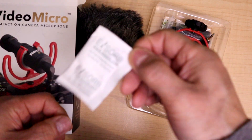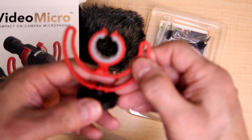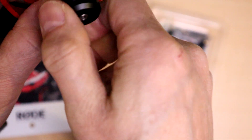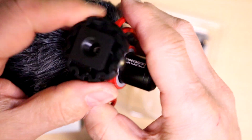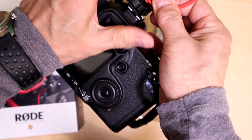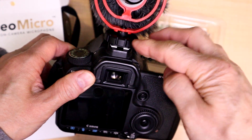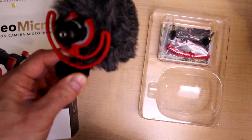There's also a desiccant packet — don't let your pets eat that. Next, we have the Rycote shock mount, which would isolate the microphone from any shocks. At the end of it you've got a standard hot shoe — this is a non-contact hot shoe, it's plastic. It will go onto a camera's hot shoe; you mount it and lock it into place. This could also be mounted on a light stand, of course.